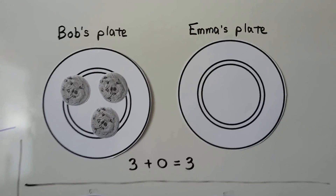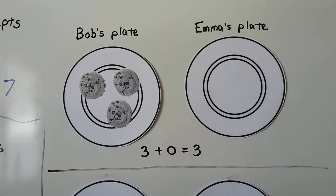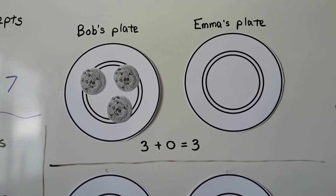If we had 3 cookies, here's Bob's plate and here's Emma's plate. Bob could have 3 cookies and Emma could have 0 cookies: 3 plus 0 is 3 cookies.